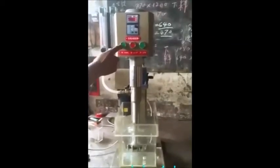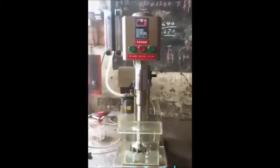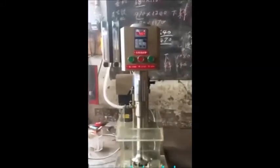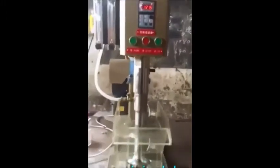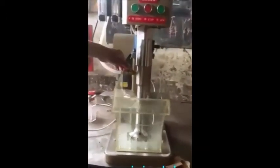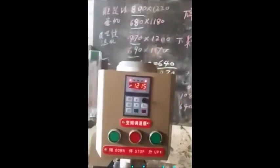This flotation machine has a motorized lift on the agitator — you can see it going down at the push of a button. It has a variable speed drive, digitally controlled, so you don't need to twist a knob on top like a classic Denver D12. You can dial in the speed from 700 to 2000 RPM, and it also has air controls.